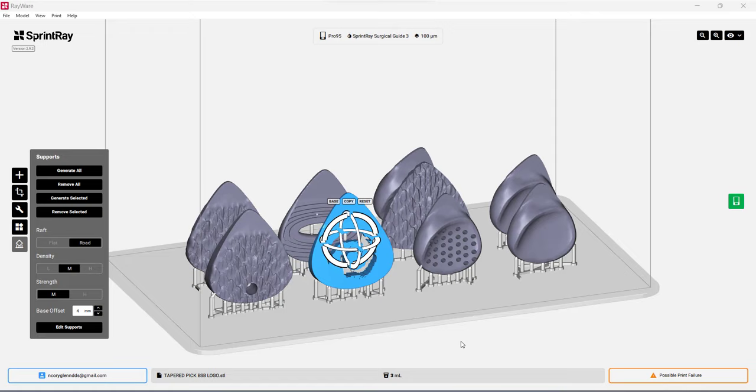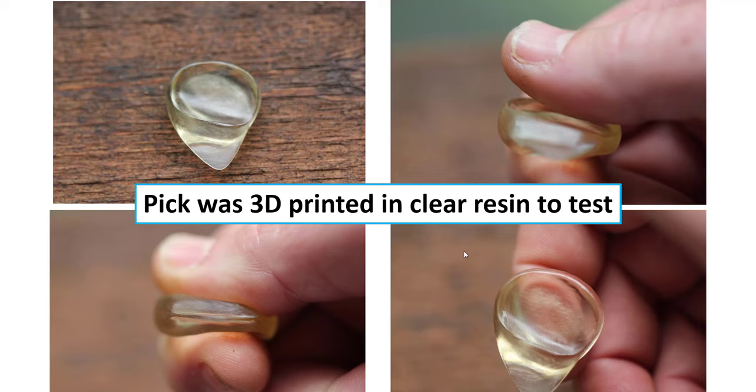I took it over to my Sprint Ray 3D printers. A lot of the custom picks I see people making online use FDM printers with filament, but I worry about the strength of those picks and they're really slow. I prefer DLP-type printers that use resin and projected light. If you are going to print some of these, orient them with the back of the pick facing down toward the print bed so you won't have rough areas where you're removing supports on your picking surface — that edge needs to be extremely smooth or you'll catch as you strum through strings.